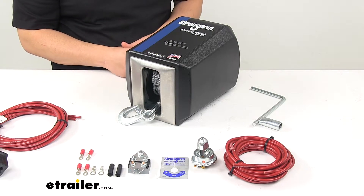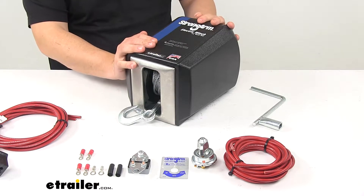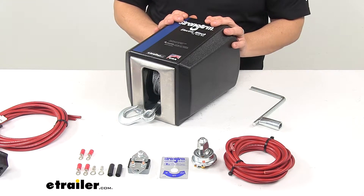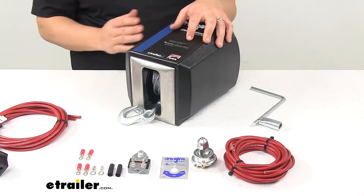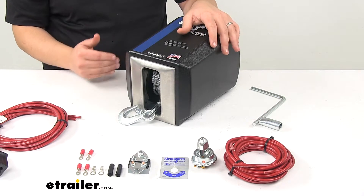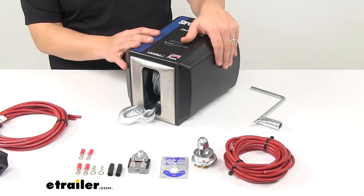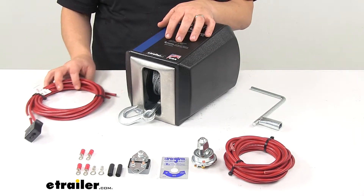Load capacity is 3,000 pounds, rated based on 10 feet of pull. Current draw is 70 amps at 12 volts. Always keep in mind that electric winches should be used intermittently — the maximum continuous run time is around four minutes for this winch.